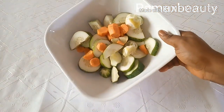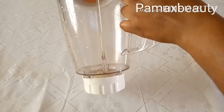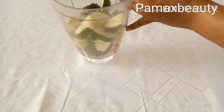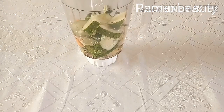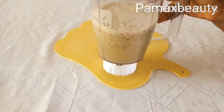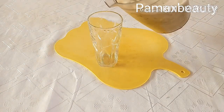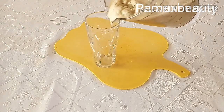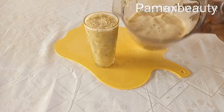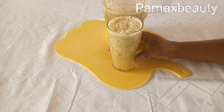I'll transfer everything into a blender and add water to enable it to blend properly. After blending it, this is how it's going to look. I prefer it like this — if you want to lose your belly fat and stay full all through the day without eating too much, you don't need to strain it out. I'm going to store it in the refrigerator and finish it today. If you use only the juice it will still work, but to eat less all through the day, consume it like this with the pulp.